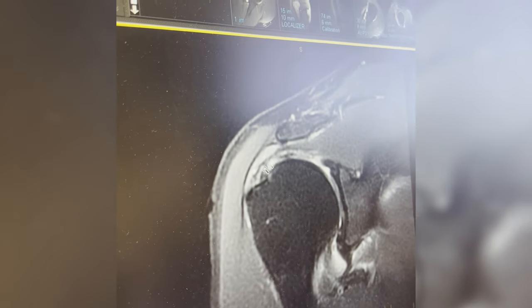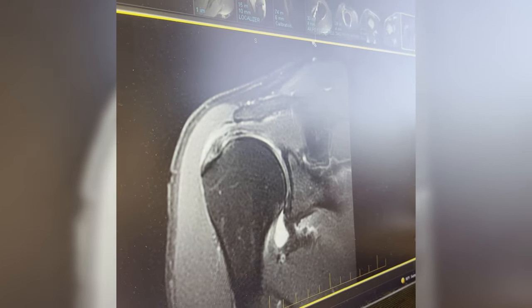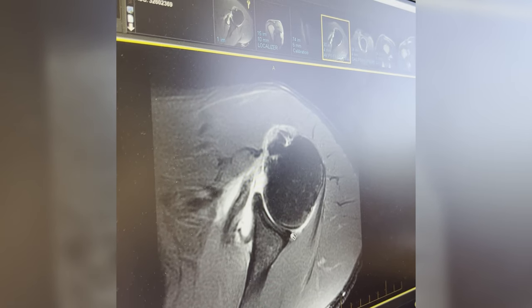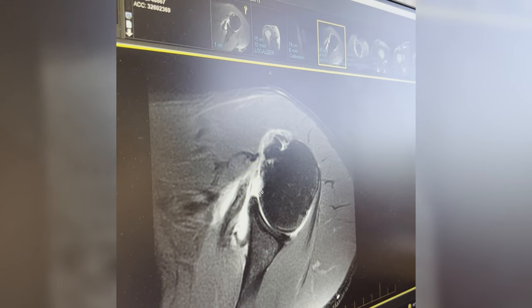Here's your supraspinatus — that doesn't look bad, just a little partial tear. That should fully heal. There are also a couple of little tears around the labrum — that's probably been there for a while. Active guys have these. Nothing we need to fix there. The shoulder's not unstable — the problem is the rotator cuff tear.